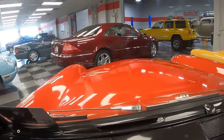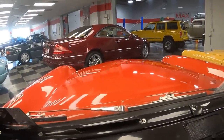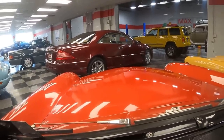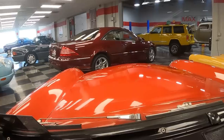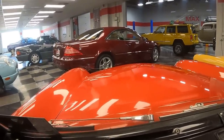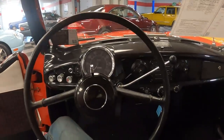This is the view behind the wheel of the Nash Metro and it's actually very cute. It feels bigger than it is — I love the fact that you can see the hood and even the fenders. It's really nice.